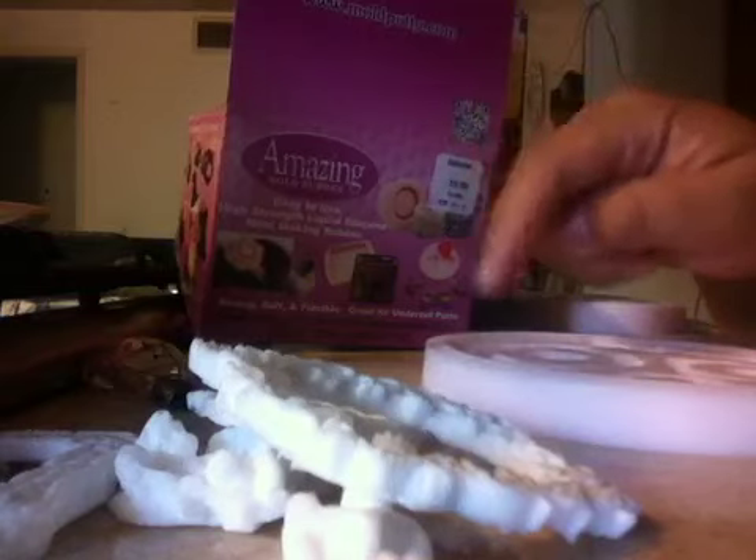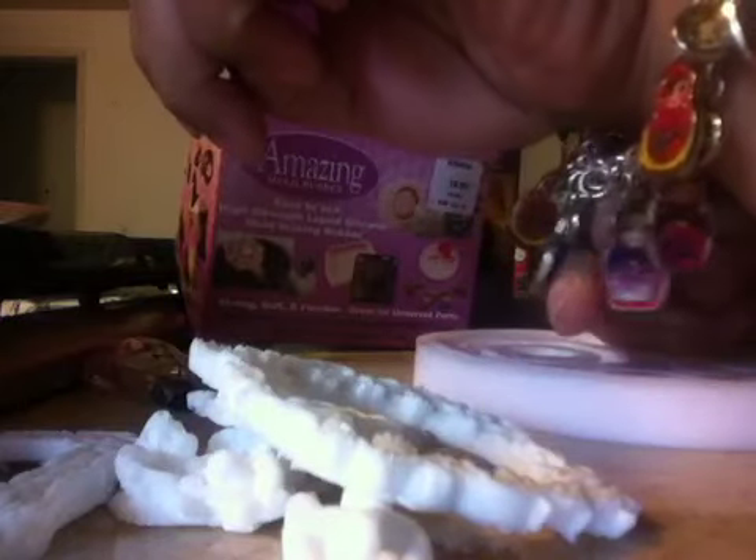If you have any questions or comments, please let me know down below and I will gladly answer them for you. Also, just want to share real quick — look at my bracelet. I am obsessed with these little Russian dolls and I did this bracelet myself. How cool is that? Thank you for watching. Have a wonderful and blessed day. Bye.